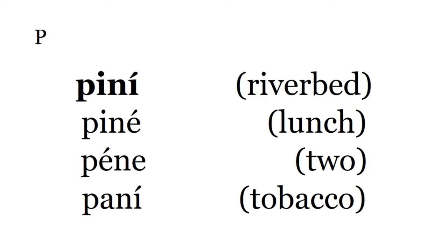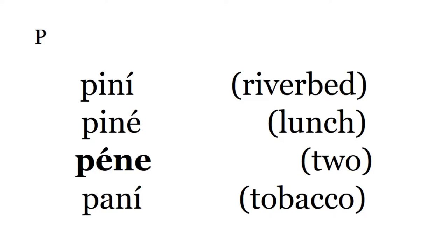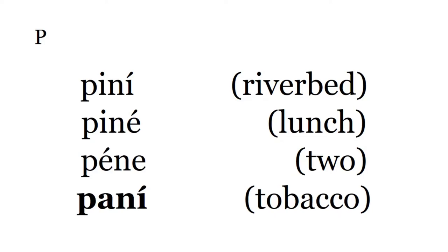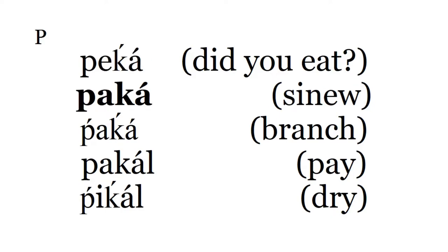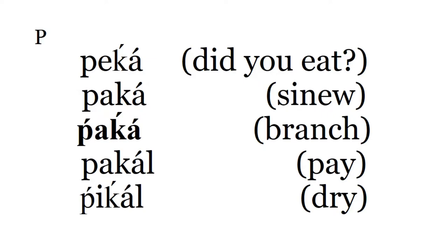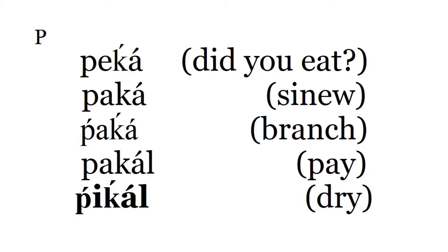Pini — riverbed. Pine — Pine is lunch. Pene is two, the number two. Pani — tobacco. Pekah — did you eat? Pakah — sinew, regular P, regular K. Pakah — branch, like a branch of a tree. Pay — pay somebody. Pekah — pekah means dry, to dry something, like dry meat out.